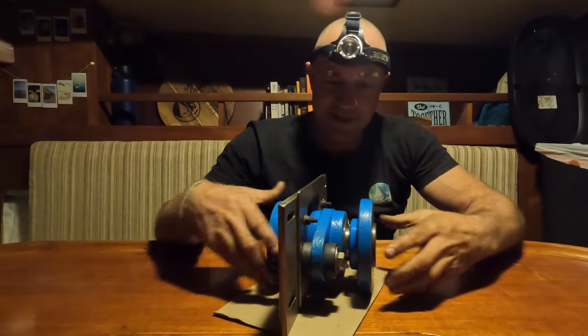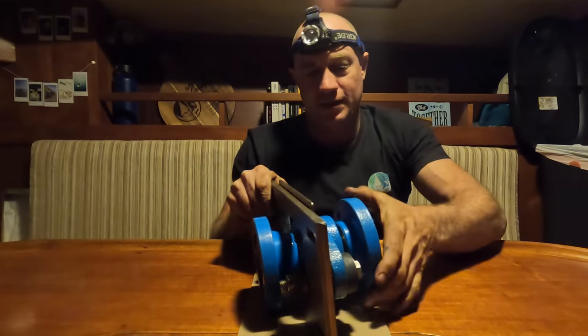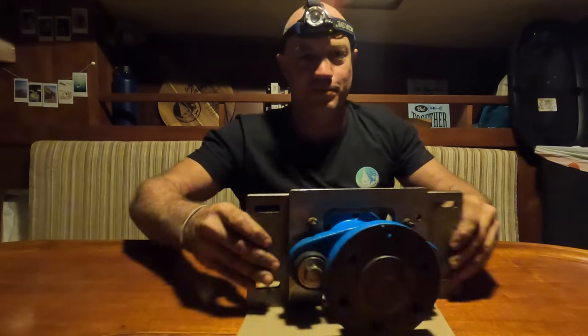There you have it — until we install it, it's back on its plate, all together. It looks bloody brilliant, I reckon.